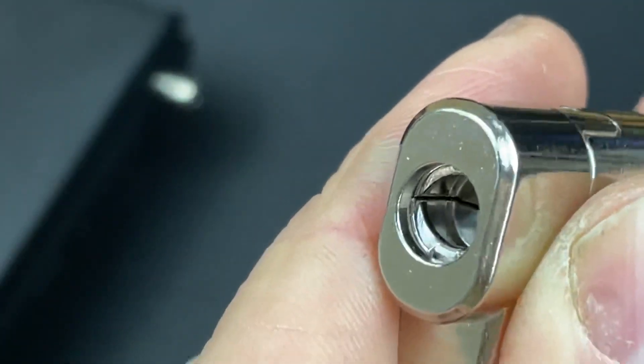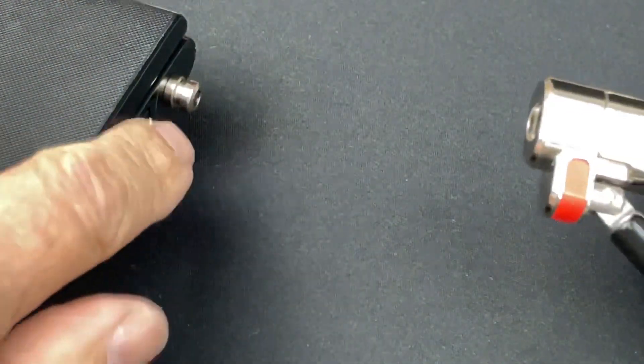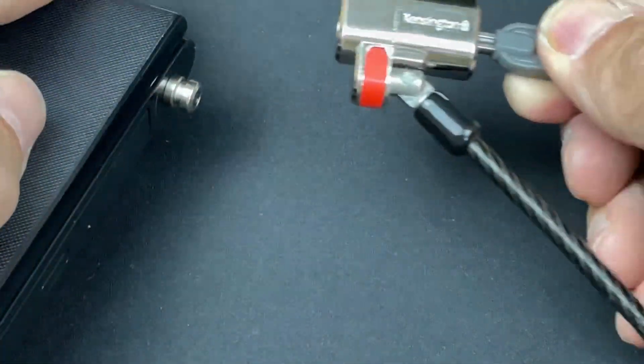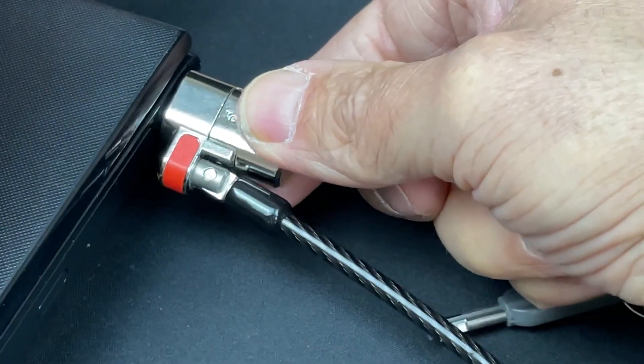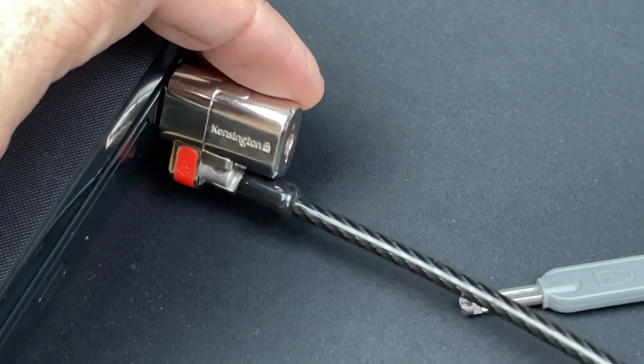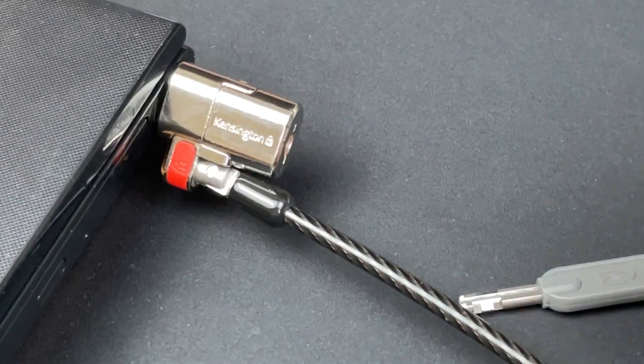The lock itself — once we get it inserted — has these two jaws at the bottom which open up and interact with a prefix nub into the laptop's Kensington slot, giving you a very secure little fix. The other end would attach to an anchor point somewhere in your office or home. A fantastic little lock.